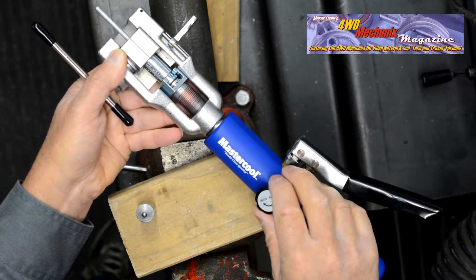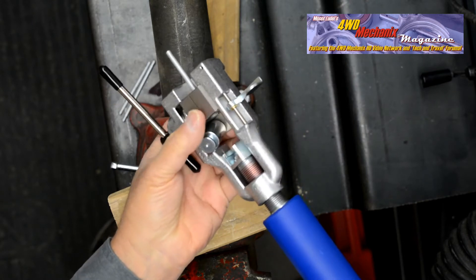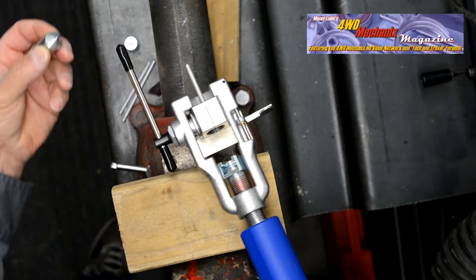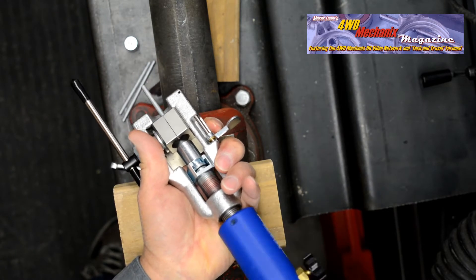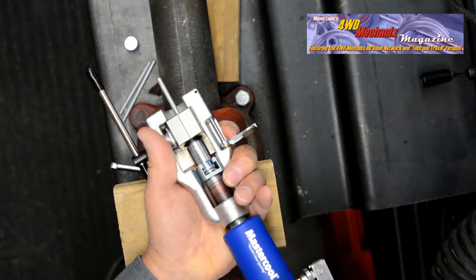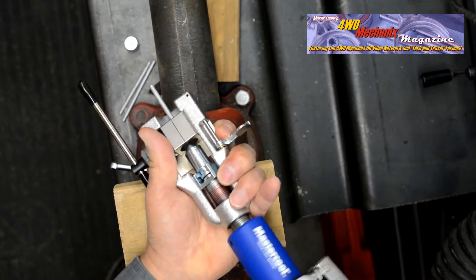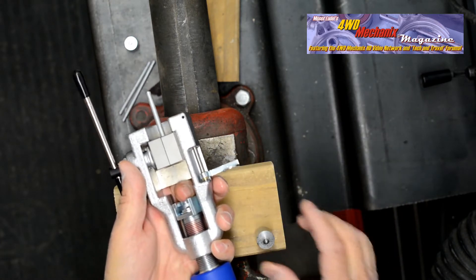Release the valve and retract the handle of the Hydroflare tool. Remove the adapter — this is the first stage of a 45-degree inverted double flare. Dip the cone tip in brake fluid and turn the handle until the cone aligns with the center of the first stage tube flare. Close the valve, pump until resistance is felt, release the valve, unscrew the Hydroflare handle, remove the cone, and a consistent repeatable flare has been formed.